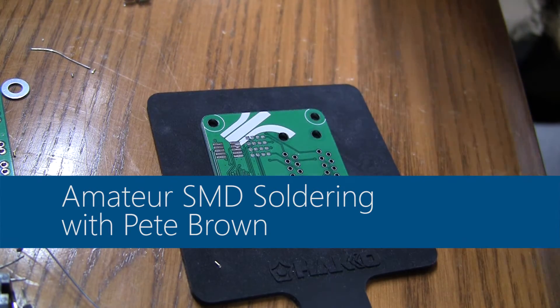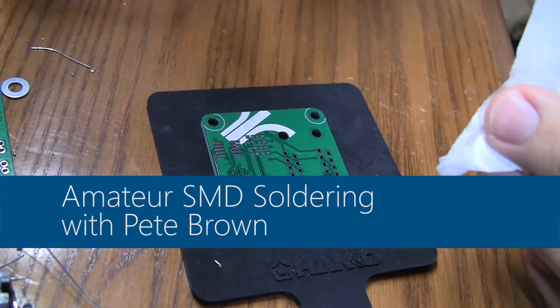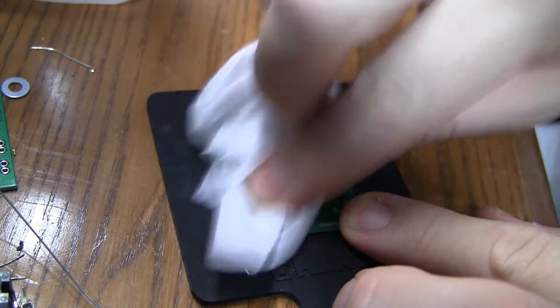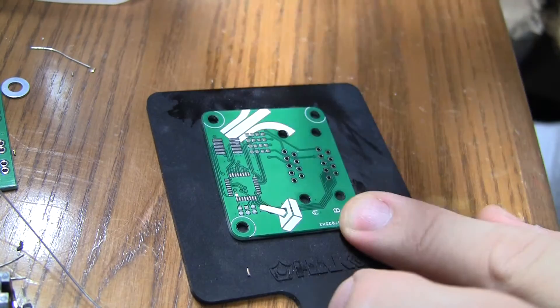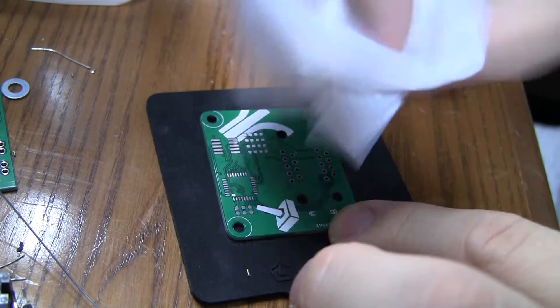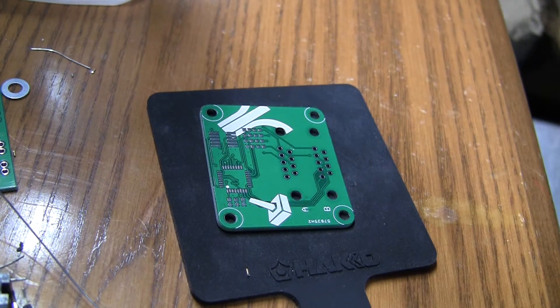Hey everybody, this is Pete Brown and I'm gonna show you a little bit of amateur SMD soldering. The first thing I'm gonna do is clean the board with some 99% alcohol. That gets all the residue and other gunk off and cleans the pads. I don't have gold pads — these are just regular old soldered pads. The cheap stuff.